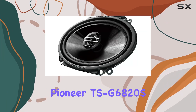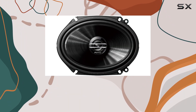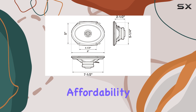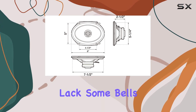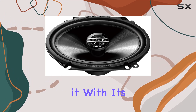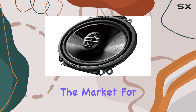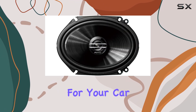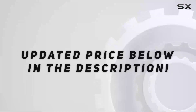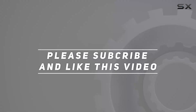In conclusion, the Pioneer TSG6820S 6x8-inch coaxial speaker system offers a compelling blend of performance, durability, and affordability. While it may lack some bells and whistles compared to higher-end models, it more than makes up for it with its solid sound output and hassle-free installation. If you're in the market for a budget-friendly speaker upgrade for your car, these speakers are definitely worth considering. Check out the video description for updated price, and thank you for watching.